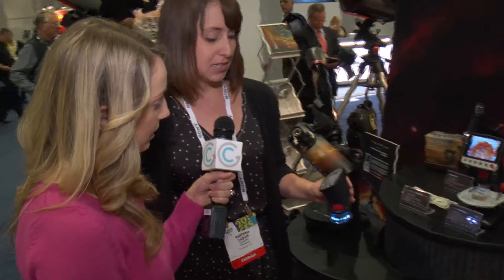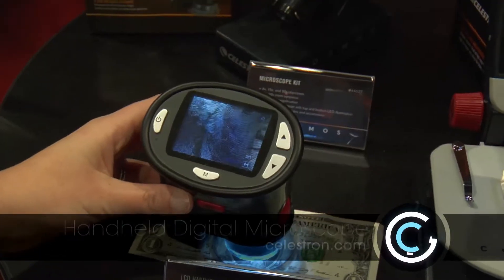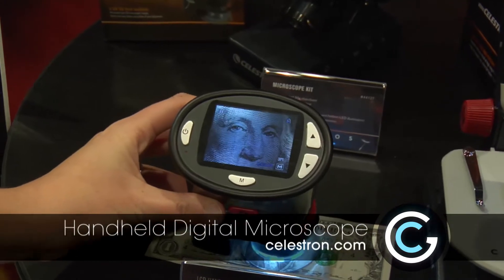To support that and just get people out exploring their world, we have this super portable LCD digital handheld microscope. You can just throw it in your bag on a hike or something like that and take a look at plants, insects, things like that.